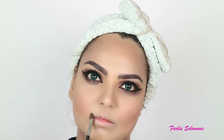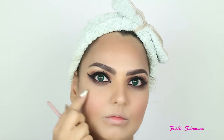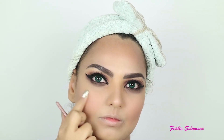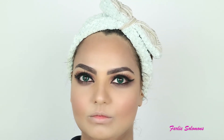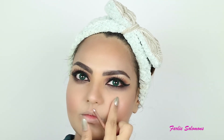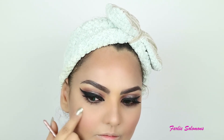For the highlighter I've used What's Up from the same Cheeky palette. This goes right on the tip of the nose and on the lips — it gives an illusion of bigger lips. Then right on the cheekbones. I'm just dipping my finger into the highlighter and dabbing it on the cheekbones — very simple.